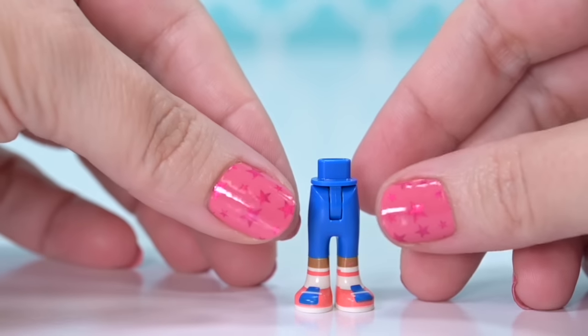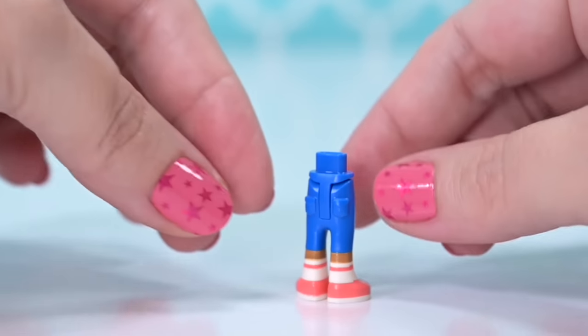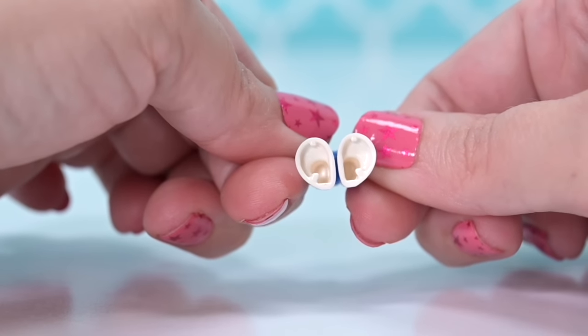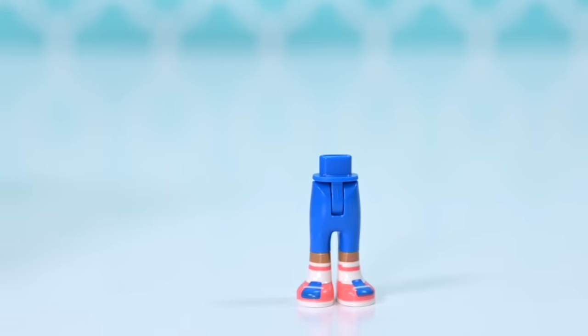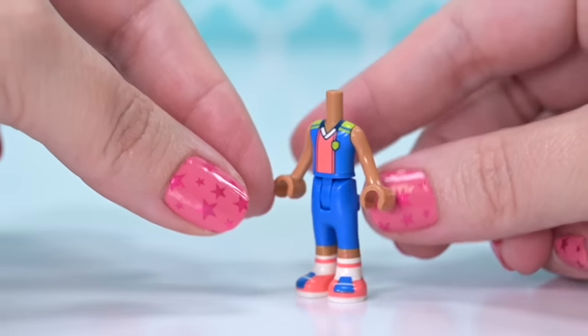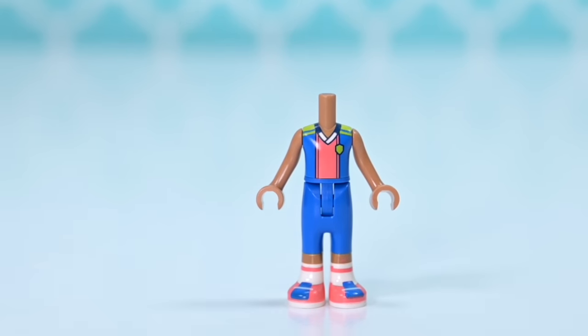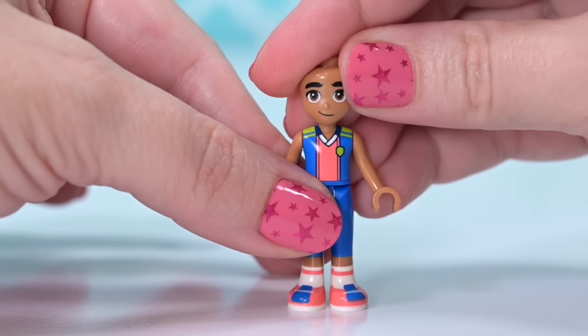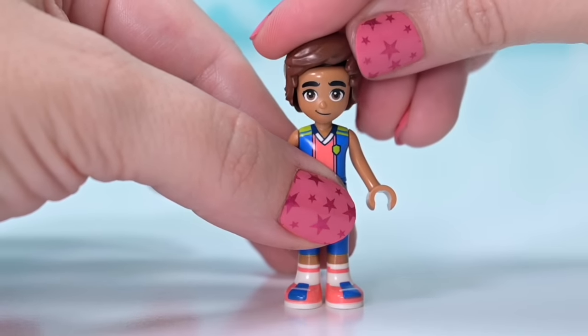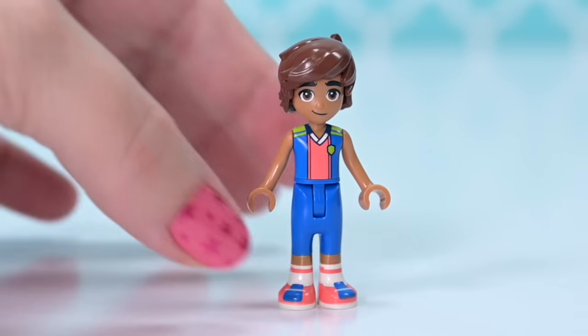We have four different mini dolls in different bags, but let's grab them all out to have a look at them at the beginning. First up we've got Leo from the new base 8 of the Lego Friends line. He's got a brand new pants piece with blue and coral, and on his torso he's got the number one printed on the back — a sports team uniform. He looks so cute!